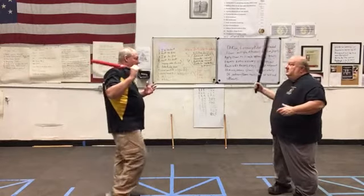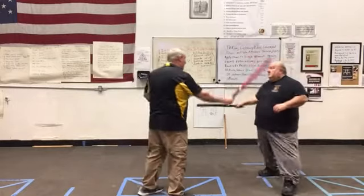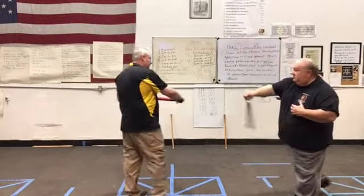I give the one and he strikes my limb. He gives the four, I strike his limb. So we're still at long range now — I'm not in the arc of the weapon, that's the key.